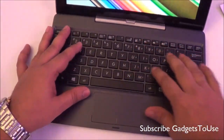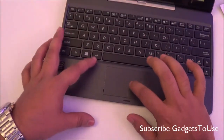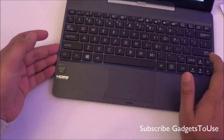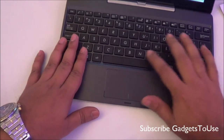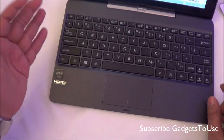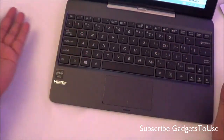Looking at the keyboard, it is a chiclet keyboard. There is a touchpad which is pretty sensitive, with left and right click buttons. There is no problem with the keyboard — it is fairly large. You will not find a numpad on this small keyboard, but the key travel is pretty good.